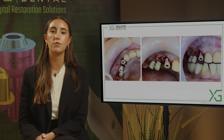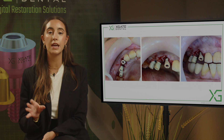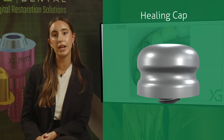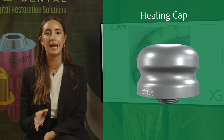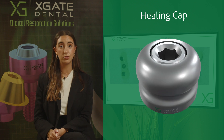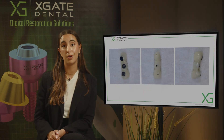We scan those three scan abutments and then mill the temporary bridge. During the scanning and bridge assembly process we place healing caps, and after the bridge is done — which takes about one to two days — we assemble the bridge on top of the multi-units. You can see that the teeth themselves are very small.